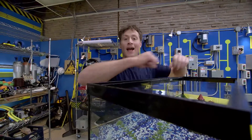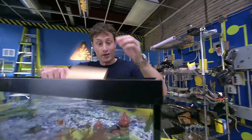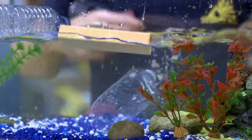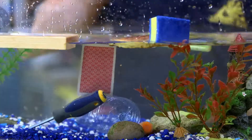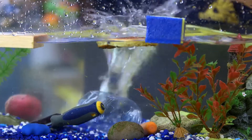So you know that some things float and some things sink — like rocks, wood, full water bottles, empty water bottles, carrots, foam, waffles, a screwdriver, playing cards, plasticine, tinfoil, a potato... my watch.